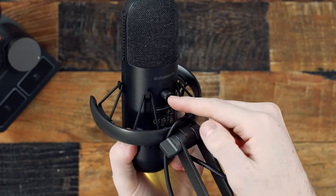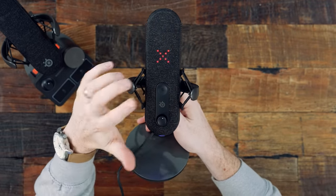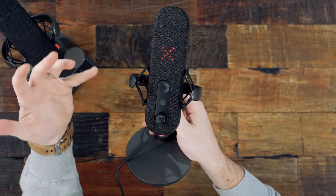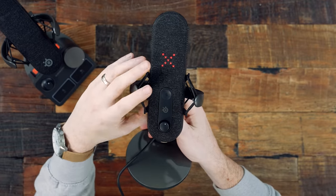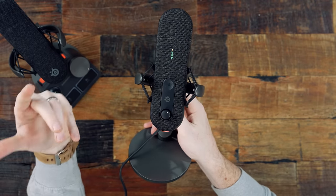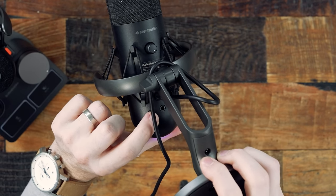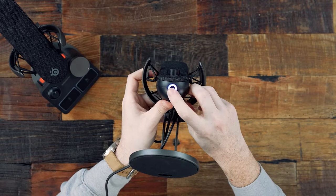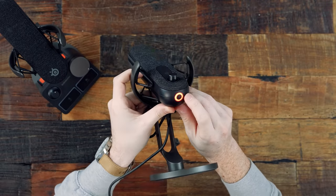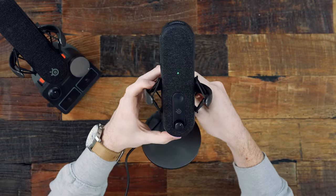On the back side there's a built-in gain dial so you can adjust it in real time. You also have a mute button — when you press it you get a nice big red X, very obvious front and center. You also have a volume dial to balance your audio when monitoring in headphones, and on the back bottom there's a built-in 3.5mm headphone jack. On the very bottom is an RGB light you can configure in the SteelSeries software for some extra desktop flair.